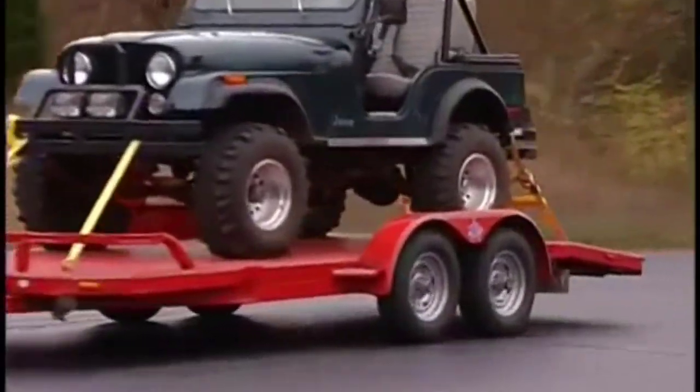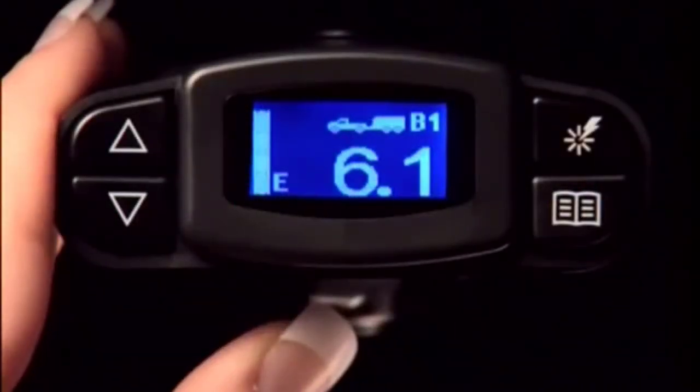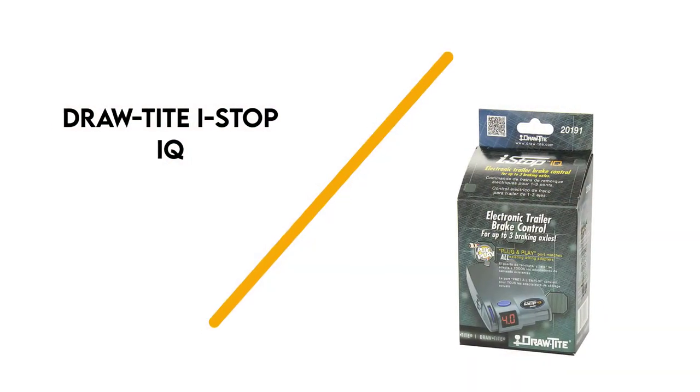A snap-in mounting clip allows you to remove and store the unit when not in use. Everything works in unison as it should, and it is quick and easy to adjust.